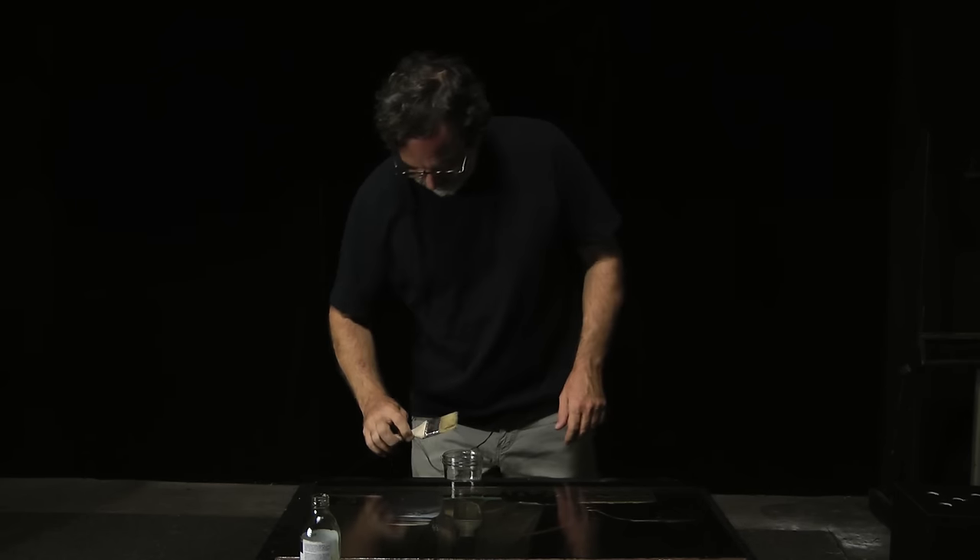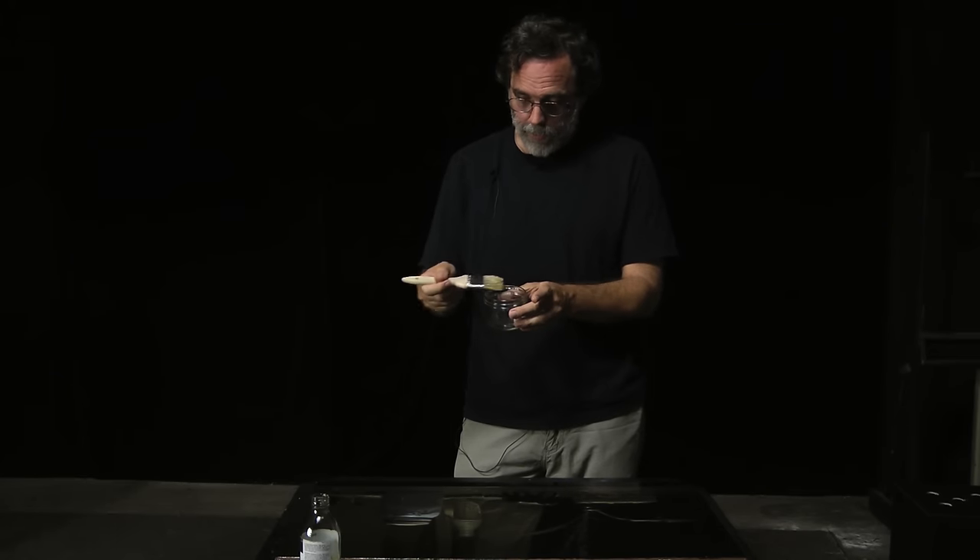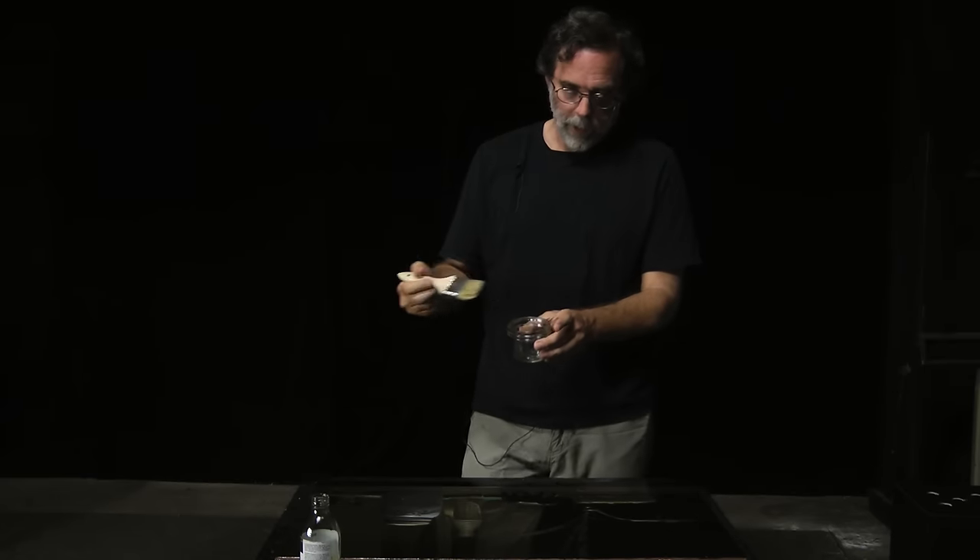That's all there is to it. I've got this jar here — if I get too much varnish, I can use this to remove the extra varnish from my brush.